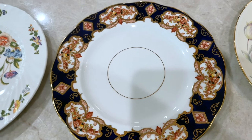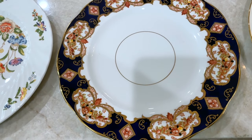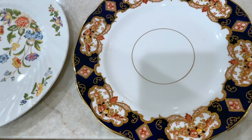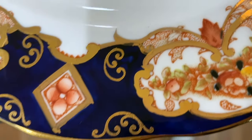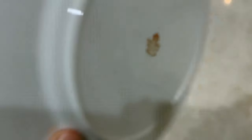This is an English plate — it is Royal Albert Heirloom. You have to be very clear: there is a pattern very similar to this called Derby, so you have to be precise about exactly what it looks like, with the cobalt blue. If you look at the back, you can see Royal Albert Bone China England Heirloom.